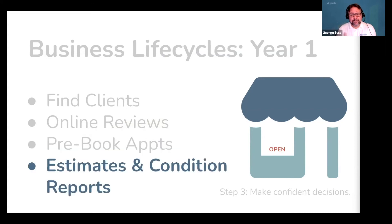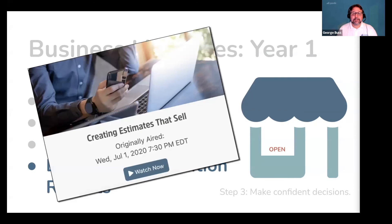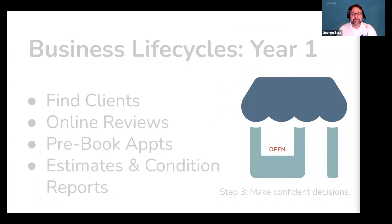The last thing you need to do in the first year of your business is focus on giving out estimates and condition reports to all your customers. Over time, these estimates compound and start increasing your revenue from returning customers. Be sure to attend our class or watch the video called Creating Estimates That Sell. We have years of data showing that technicians using Gazelle's estimates are bringing thousands of dollars of new revenue each month into their business. Additionally, every year piano technicians around the globe are quoting tens of millions of dollars worth of estimates in Gazelle and using these to rapidly fill their shops and grow their business.